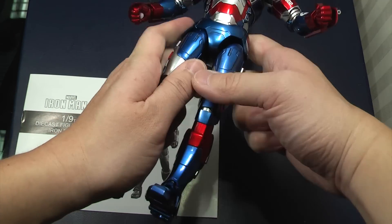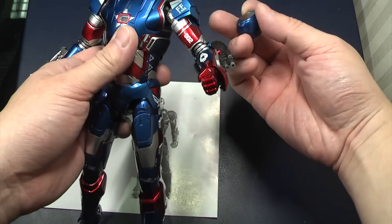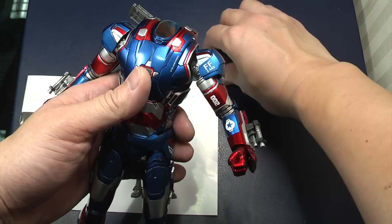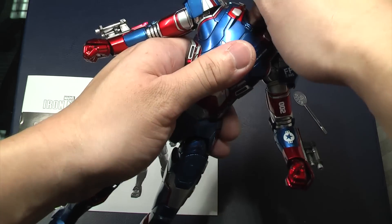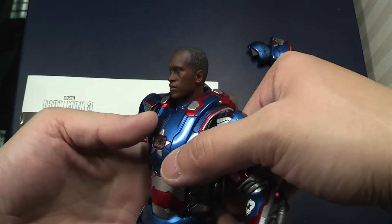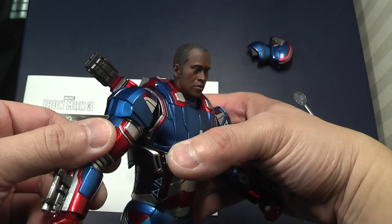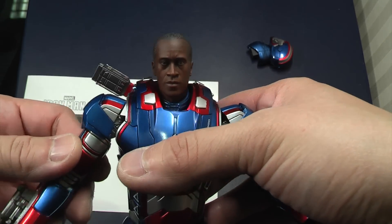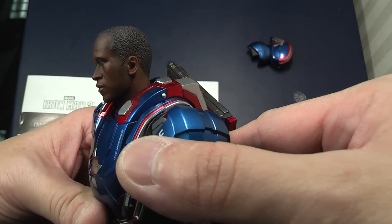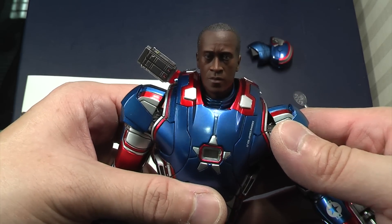I'm going to show you now how much this weighs after I put on the head sculpt of Roadie. So this is the neck post, similar to the Mark IV or the Mark VII you get from Hot Toys — you slide that in, then you put the Roadie head on. Head sculpt is not bad, it's not perfect, but for this scale — remember it is a 1 in 9th scale — the level of detail won't be as high as a 1 in 6th scale or even a quarter scale. But you can see that's Don Cheadle in the head sculpt there.